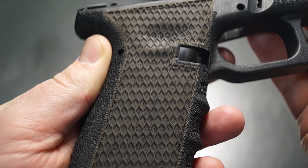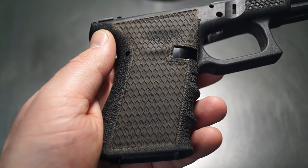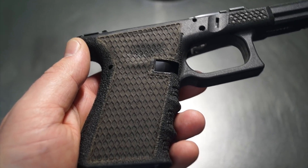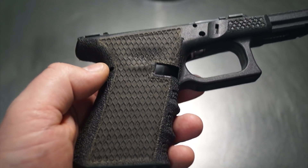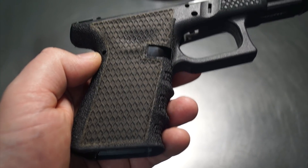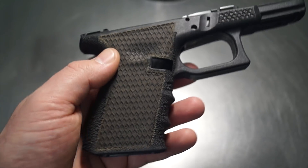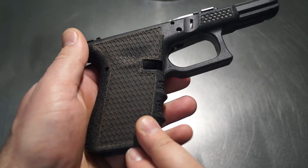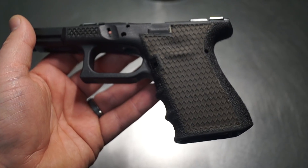Alright guys, I am extremely pleased with the end result versus what we started with. One thing to keep in mind is this was a course of correction — whether you're a gun shop or an individual, you get something secondhand, somebody had that vision, and now we're here to try and fix it to make it either an acceptable appearance or a resellable item. It's really difficult to do a correction over a stipple job because there's so much material that has to be removed without puncturing holes through the frame. It's really nice to know that the laser can take care of some of that. This could probably all be sanded, painted back to black, and it's going to look a lot more presentable compared to having a crooked Punisher on the side that really doesn't match anything.